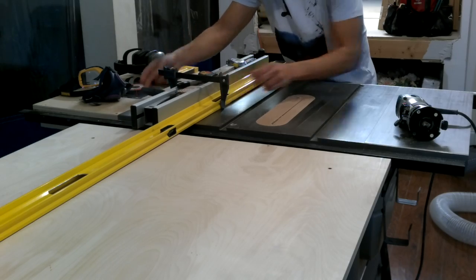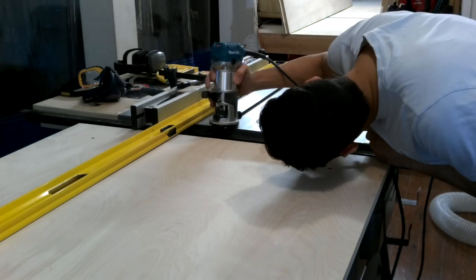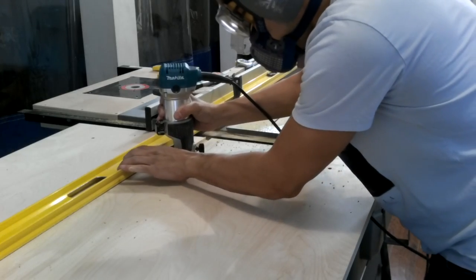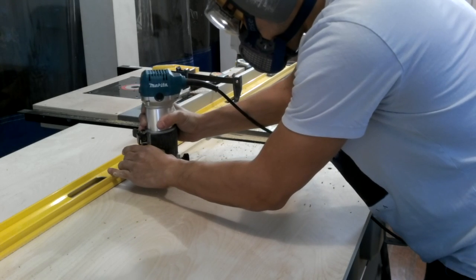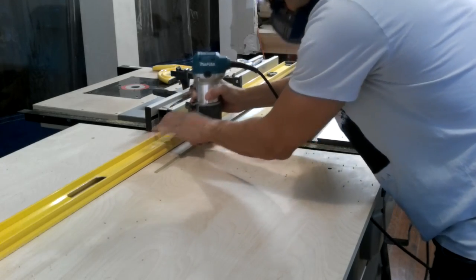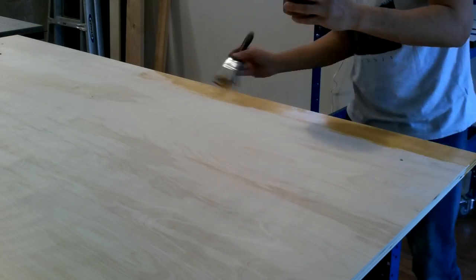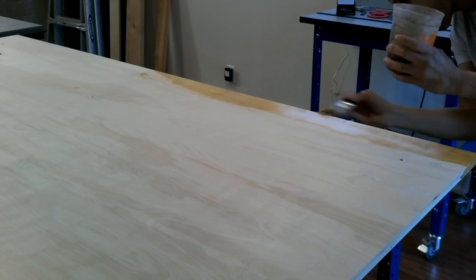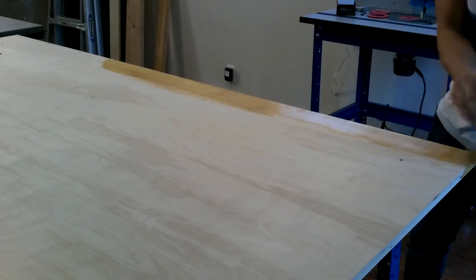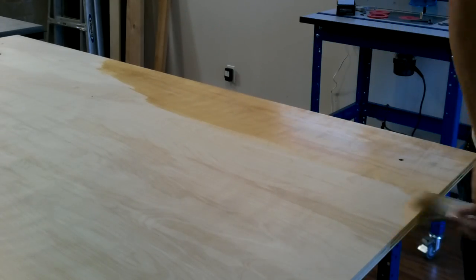I need to extend my miter slots into the table so that when I use my crosscut sled and miter gauge, I don't get hung up on the work surface. For the finish, I'm just going to use a couple of coats of amber shellac — it looks nice and it'll give me the little protective film that I need. After the shellac dries, I'll give it a quick coat of paste wax, which will help prevent glue from sticking to it when I'm doing glue-ups on panels.